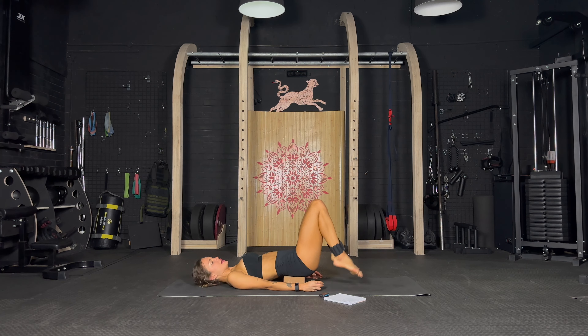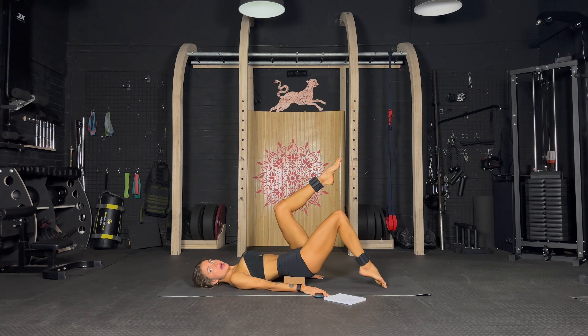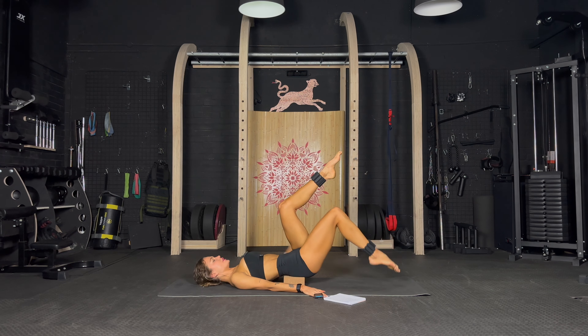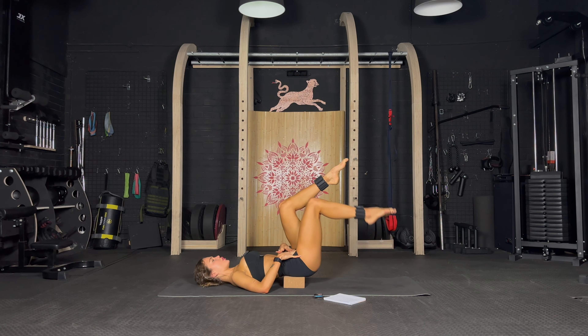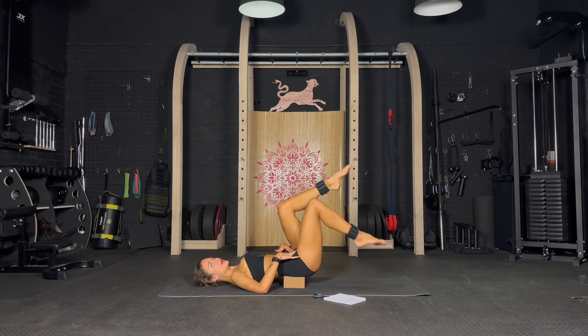First exercise: tapping the legs down, keeping them in a right angle. Timer is on, let's go — tap and tap, slow and controlled, keeping the 90 degrees in that knee. You can put your hands on your hips to feel those deep muscles really working hard. Down and down — so good, well done, keep going.